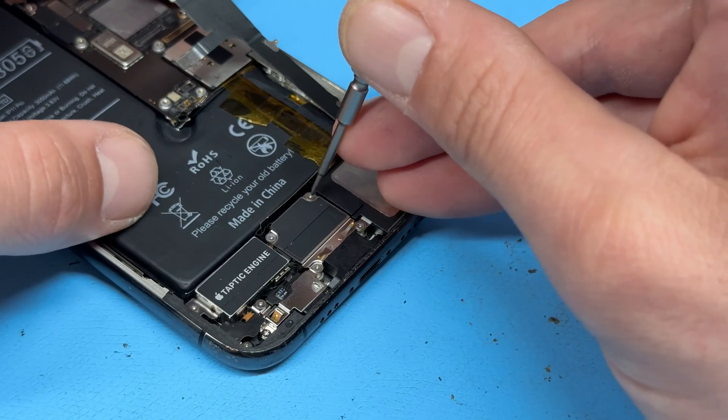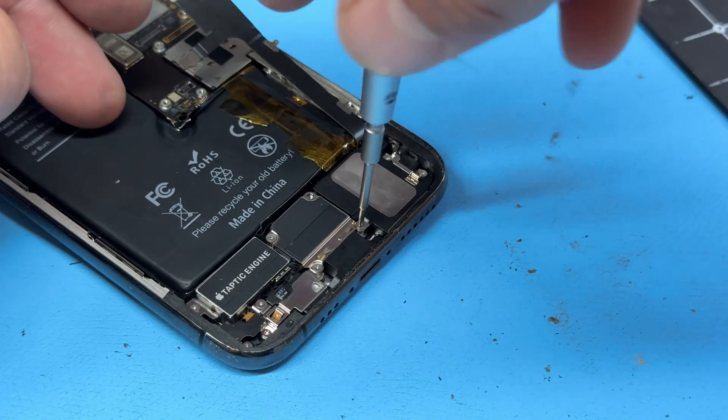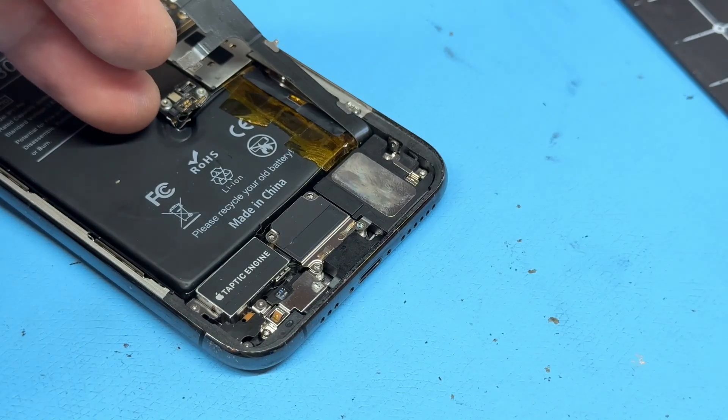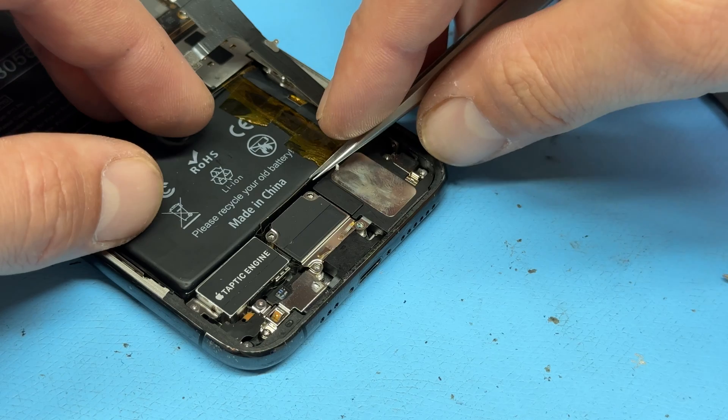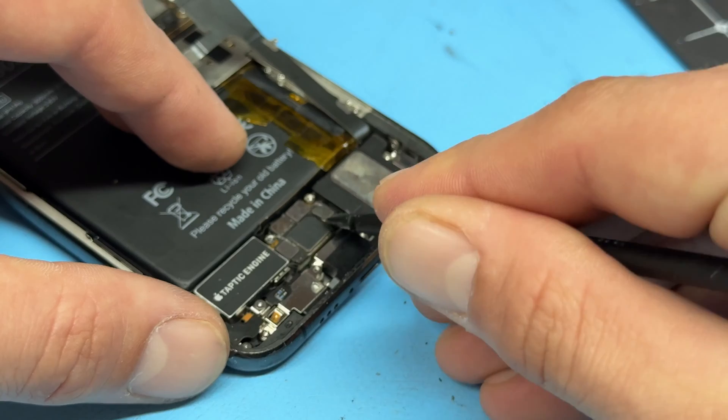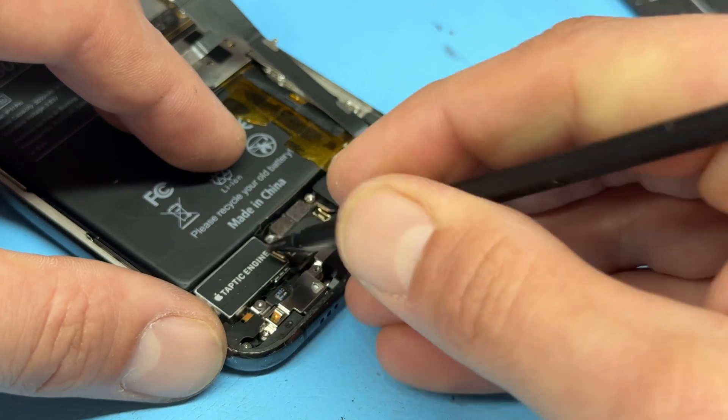We now get this shield removed — there are four more tri-wing screws holding that down. Remove all four of those, then lift up the shield with tweezers and disconnect all the connectors underneath.